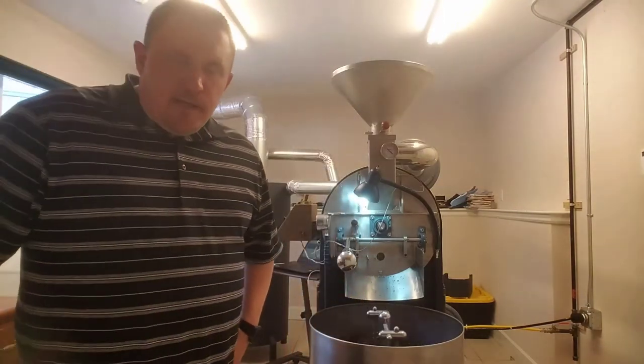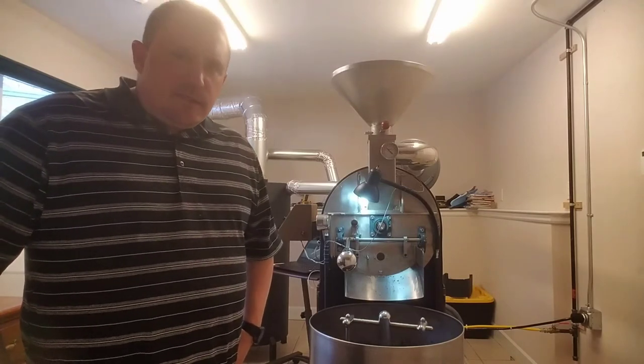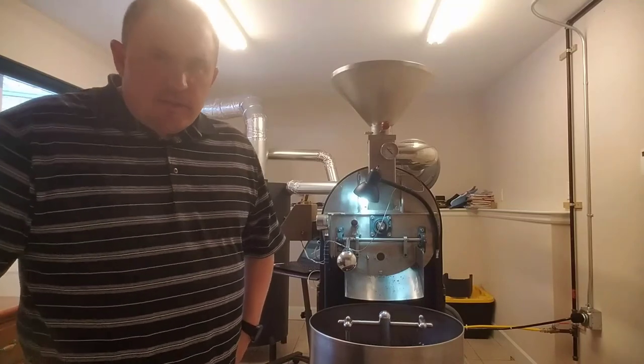Well, that's it. Thanks for hanging out with me for the last 12 and a half minutes. This is Mike and we are Aquila Coffee Works here in Anchorage, Alaska. You can check us out at AquilaCoffeeWorks.com — you can order coffee online. Keep an eye out for us. Thanks a lot!